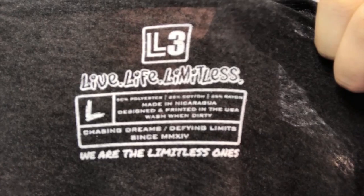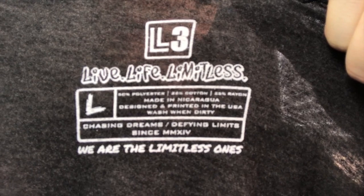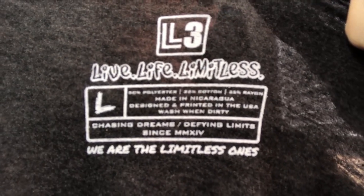This shirt also has a custom tag printed on it — I'll show you guys what that looks like real quick. There you go. The ink looks good. Like I said, this shirt's probably been washed four or five times and the ink still looks good — no cracks, no fading.